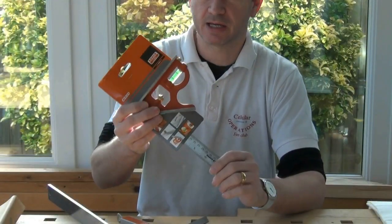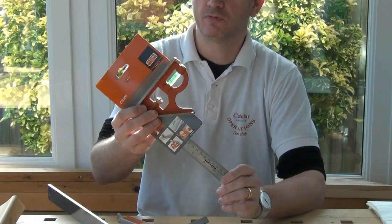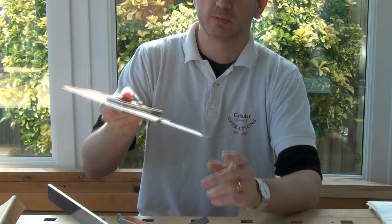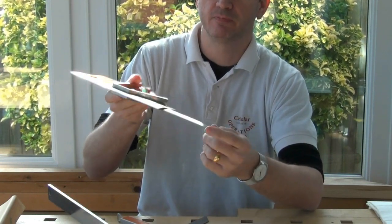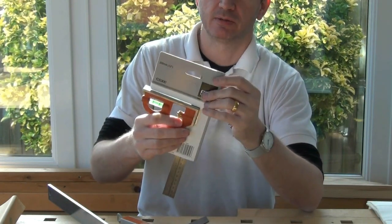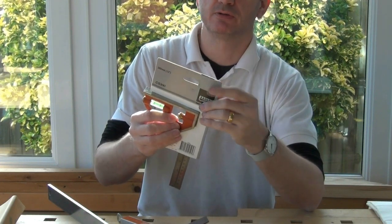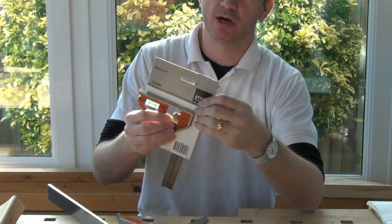Looking at the packaging first of all, the Barco just comes with a cardboard fold-over label on it. It doesn't provide any protection to the end of the rule. It can move up in the package and the last millimetre or so on the end can be damaged quite easily.